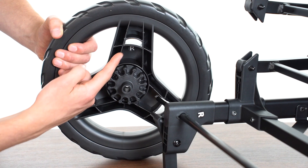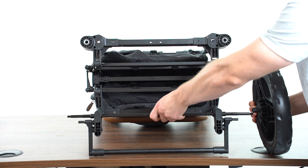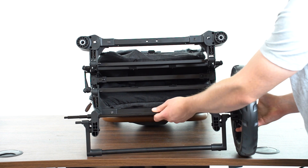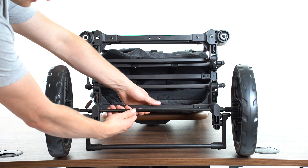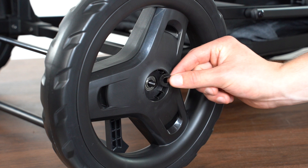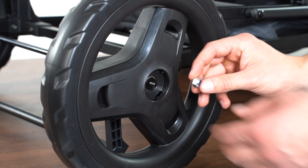Match the left and right rear wheel with the respective sides of the frame. Slide each wheel onto the axle before capturing each side with the washer and lock nut. Use the provided plastic wrench to tighten the lock nut securing the rear wheels to the frame.